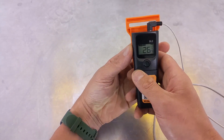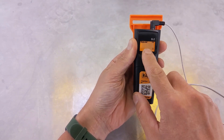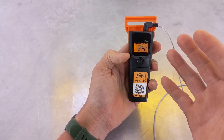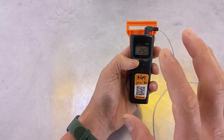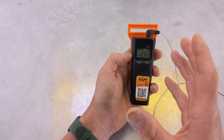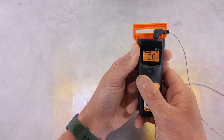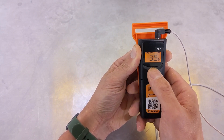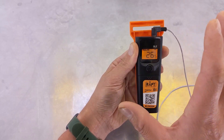To set the timeout, once you've got the unit turned on, just double click the button. As you can see, it's set to 97 hours at the moment, meaning after 97 hours it will time out and automatically turn off to save battery. You can set that anywhere from zero to 99 hours. If you go slightly above 99, you can make it stay on continuously — that's indicated by a 'strike' symbol on the screen, which means stay on continuously.